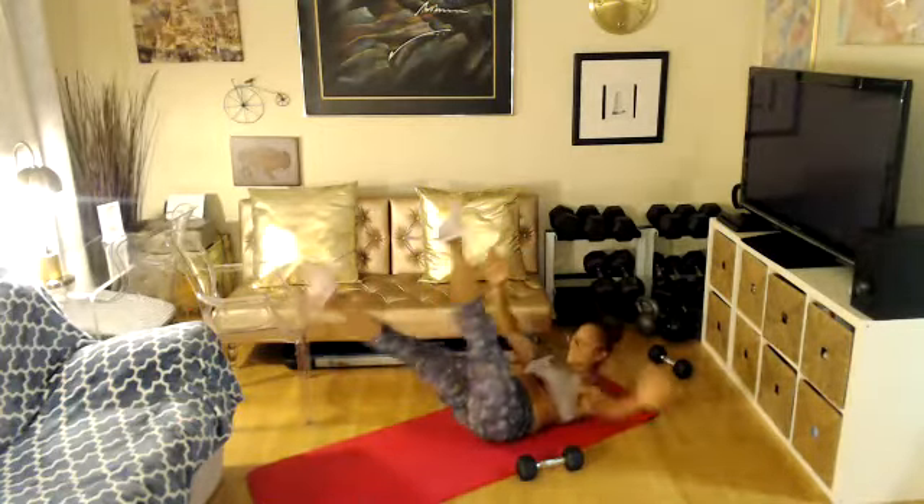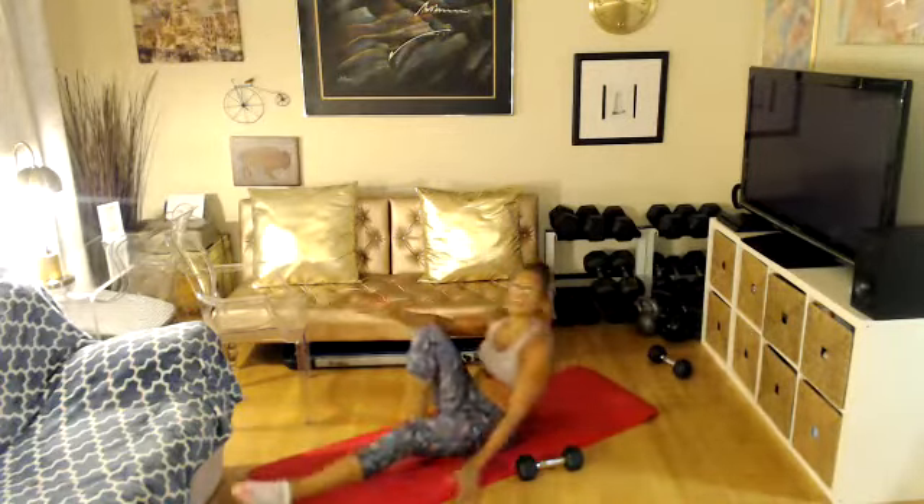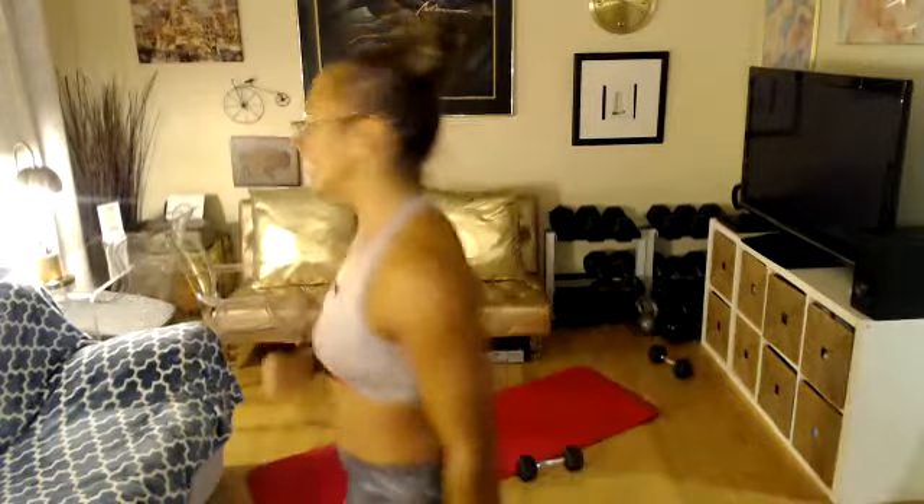20 seconds. 15 seconds. 10 seconds. Looking good. You've got eight more counts — eight, seven, six, five, finish, four, three, two, one. Take a break. Nice job.